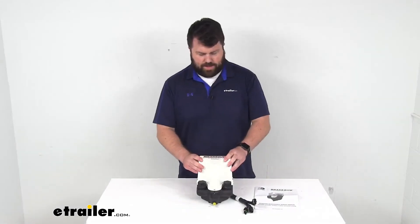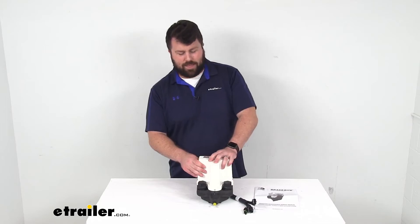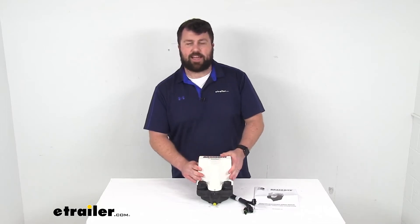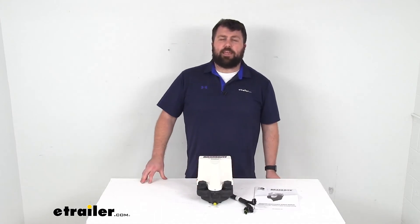Overall, this is a great option if you need to replace that electric over hydraulic actuator — this is going to be exactly what you need. That completes our look for today. Again, I'm Michael with eTrailer.com. Thanks for watching.